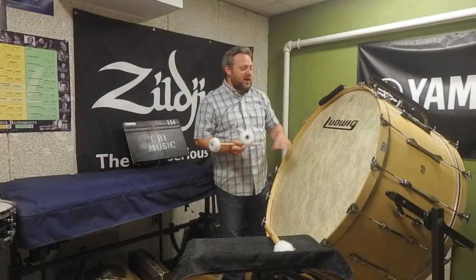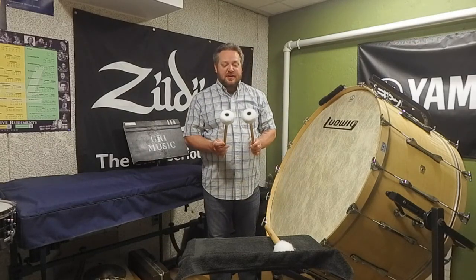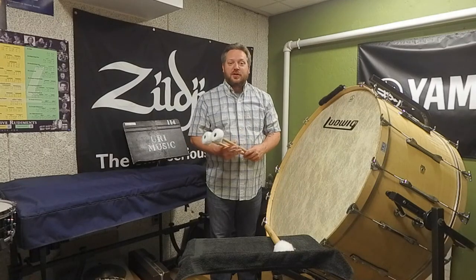So that's a little bit about the techniques and concepts for approaching the concert bass drum.